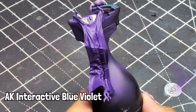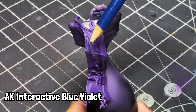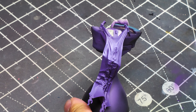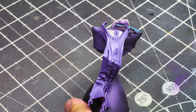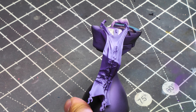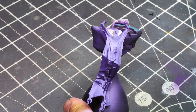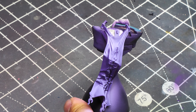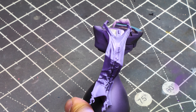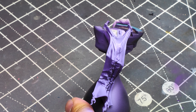Now we're going to grab AK Interactive Blue Violet. I'm pointing with my pencil to show the angle — I'm shooting my airbrush up and to the right. This maintains the Hexed Lichen shadow in the folds, so just by changing the angle of where we're spraying with the airbrush, we're getting most of the work done for us without having to go in and highlight with a brush. If you don't have an airbrush, use a lamp directly over the cloth to see how light falls, and then paint where that light falls.